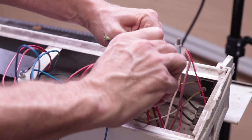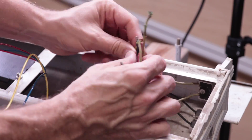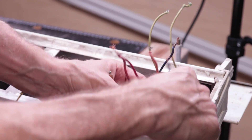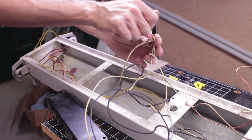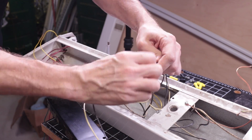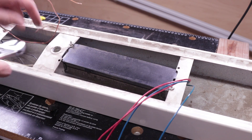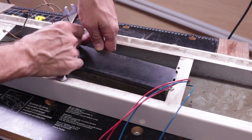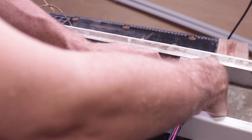And then the case just opens up. Here we see where the sockets are connected to the ballast. Since we're removing the ballast, all these connectors get taken apart. We need to do this on both sides of the fixture. We also need to remove the mains wire from the ballast input. Once all the electrical connections are separated, we can physically remove the ballast.